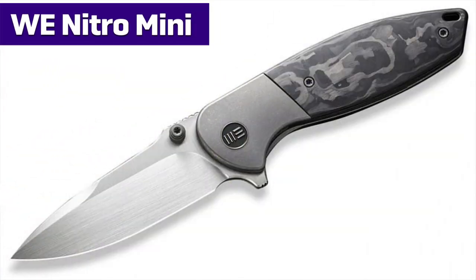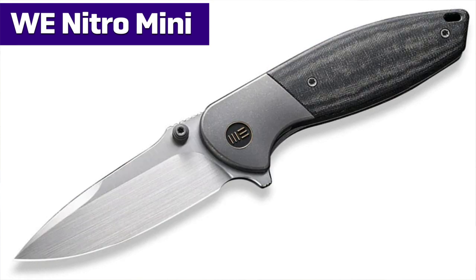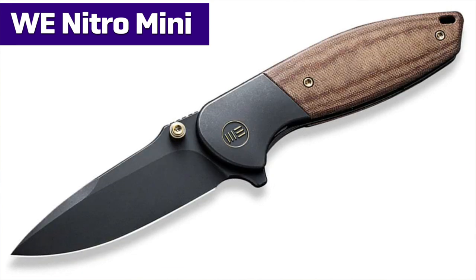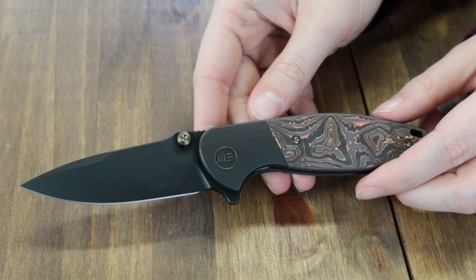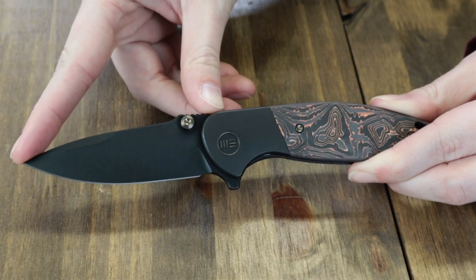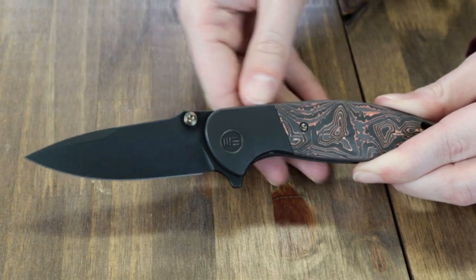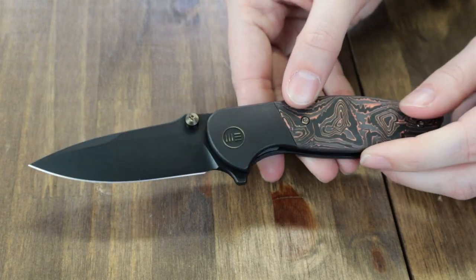Kicking off with the Wii Nitro Mini, there are five options: carbon fiber, copper, micarta, and a few others. We've got the copper one. Frame lock, 7.46 inches overall, with a 3.13-inch CPM 20CV drop point blade. Flat grind, jimping, and comes to about 58 to 60 on the HRC scale.